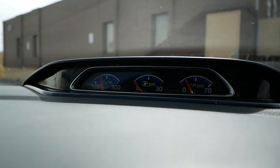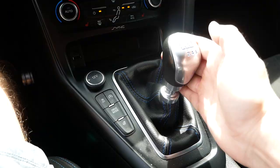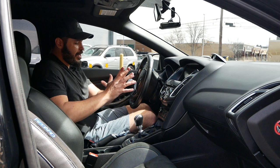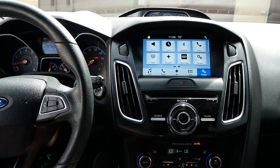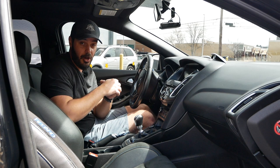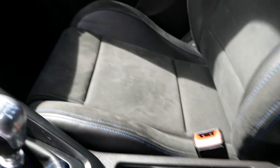Up here you have gauges for oil temp, oil pressure, and turbo boost. The Ford Focus RS only came with a proper manual shifter, and it feels really good — each gear has its dedicated spot and is very easy to find. One thing that annoys me in this specific RS is the seat rubbing against the center console no matter how I adjust it, which would drive me completely nuts if I owned this car. You do have two cup holders, a USB port, storage slots, a small compartment, a 12-volt outlet, and another USB port.